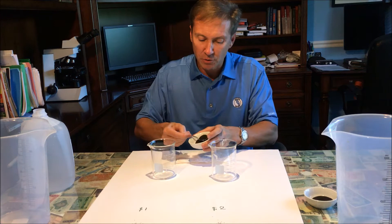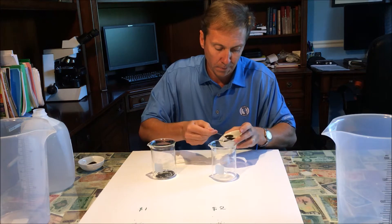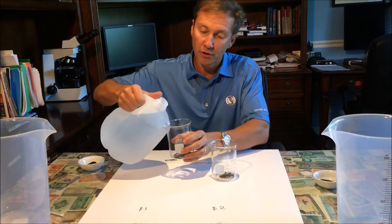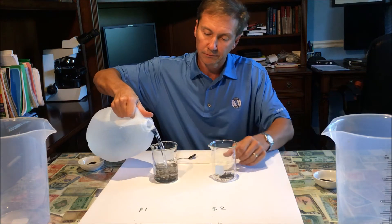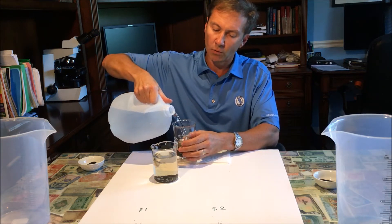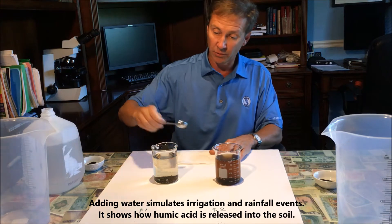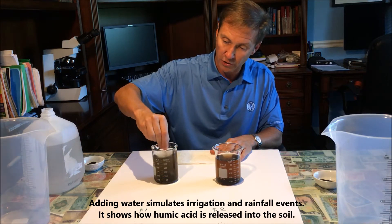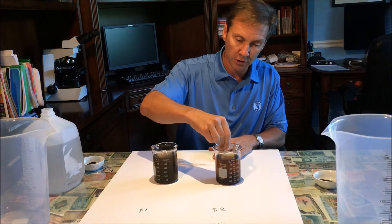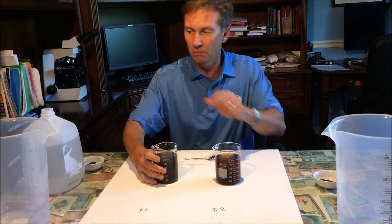We're going to take the same amount of each product and put it in a beaker. We're going to add about 300 mils of water to each beaker. One of the things you'll notice right away is as we add the water you're getting different color characteristics of the two products even though they look the same. You can see this one is a grayish-blackish-brown, a lot more turbid. This one here is a more coffee-colored, iced-tea-colored product — this one's translucent, this one's a little murkier.